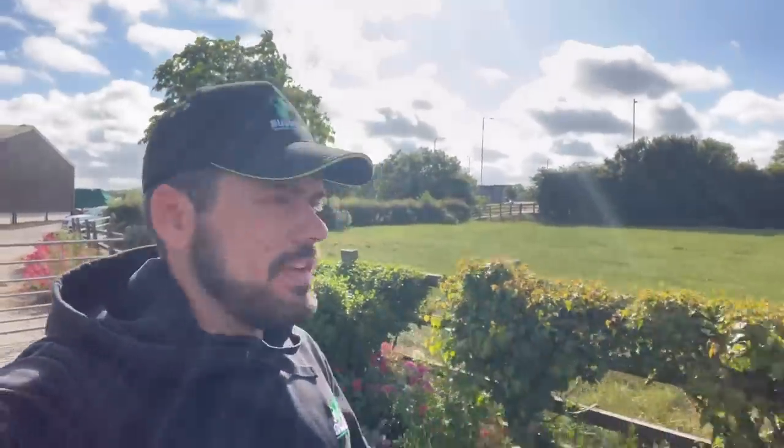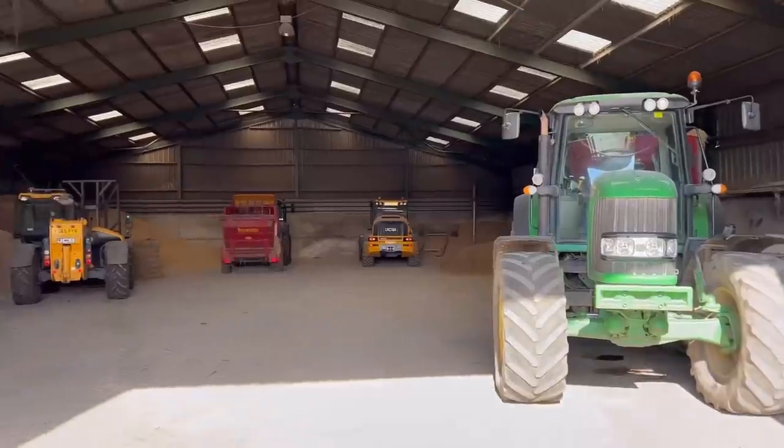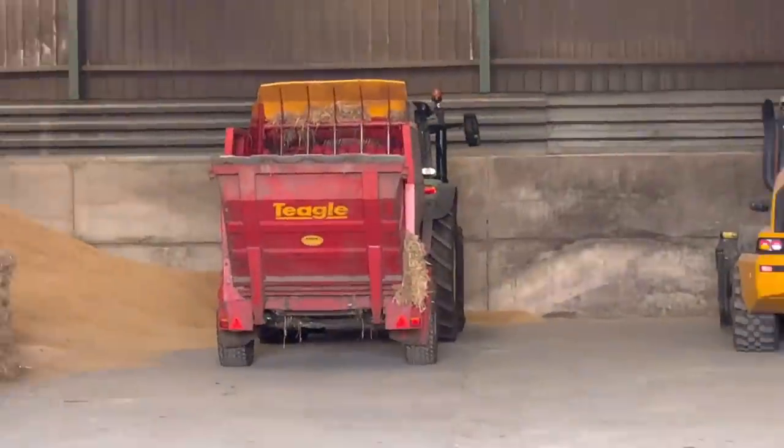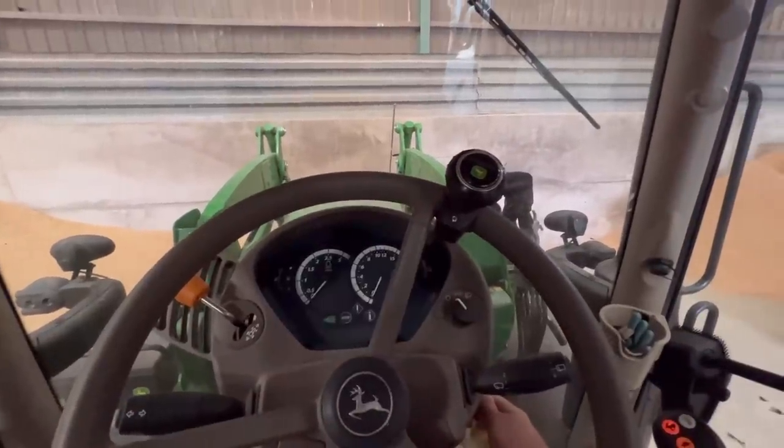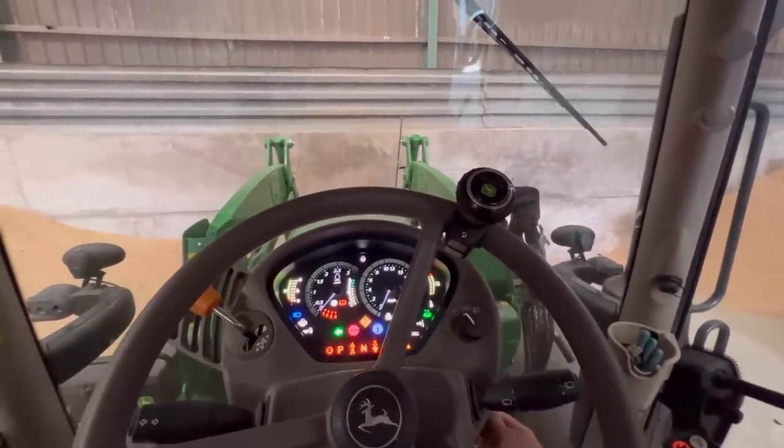Morning - it's going to be a funny old day. Loads of clouds, loads of wind, it's still quite warm. Who knows what this weather is doing. First things first, I'll jump on the straw blower and get these cows bedded down. I'm in the 1.30, let's go and start her up.